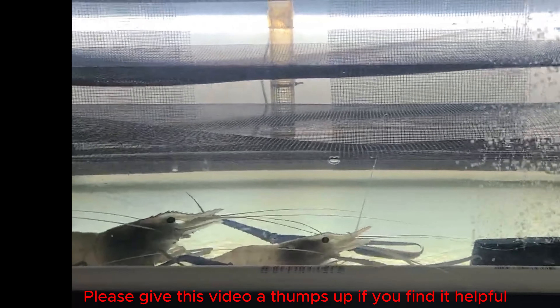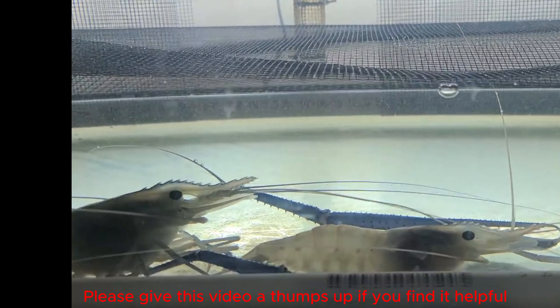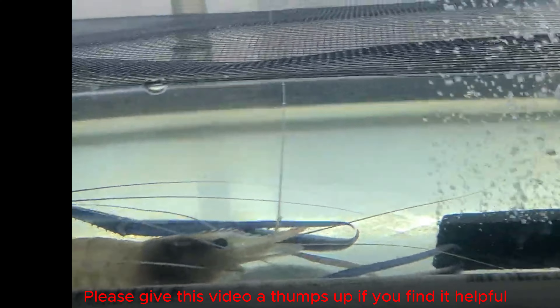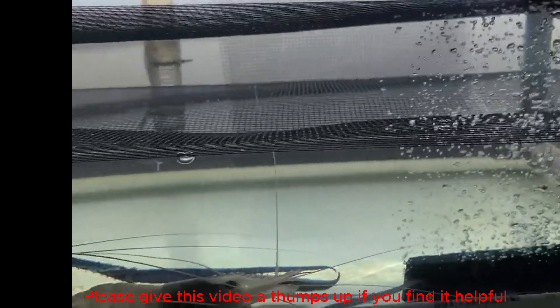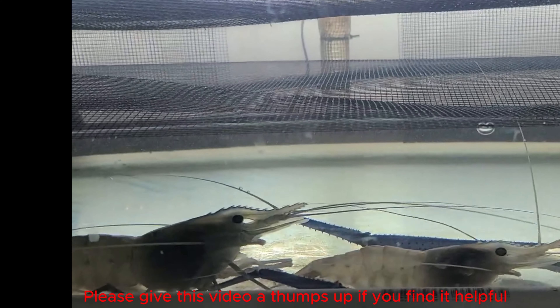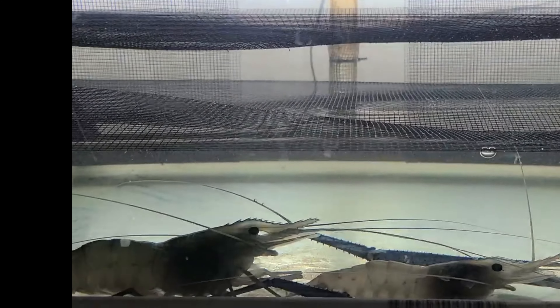Until they start mating — and you will notice right away if they mate or not, because she will start to have eggs on her belly and they will be orange in color. If the eggs are fertile, in about a week or so they'll start getting darker, and eventually they'll turn gray, and that's when the eggs will start hatching.